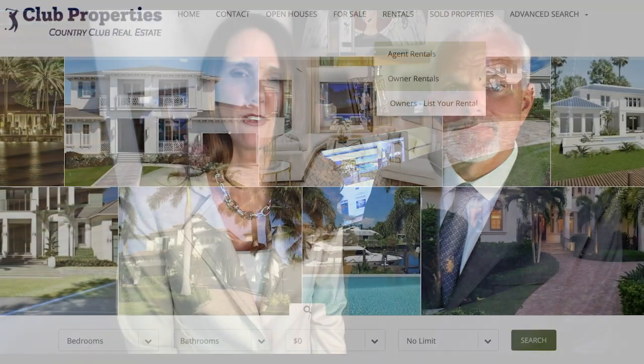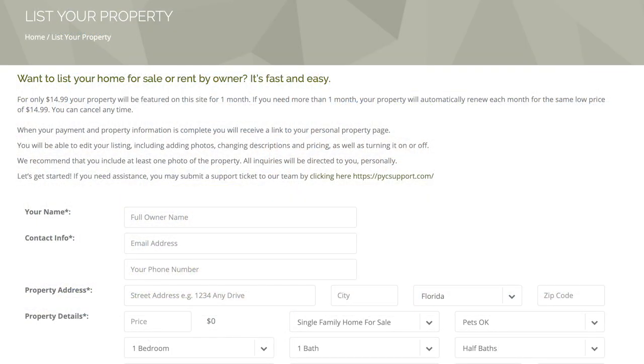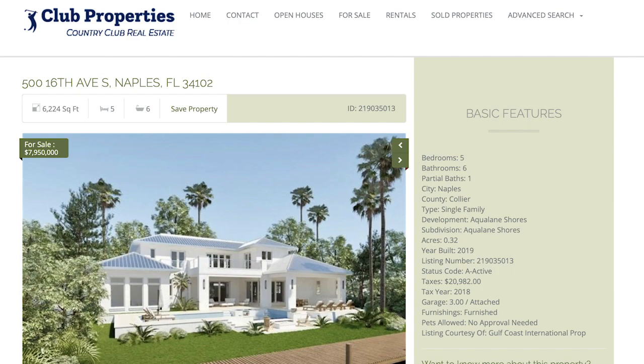Let's get that property listed and sold or rented as fast as we can. To get started, go to the 'For Sale' or 'For Rent' tab, scroll over it, and in the drop-down you'll see a button that says 'Owners: List Your Property.' Fill out that simple form and as soon as you hit submit, your listing goes live.